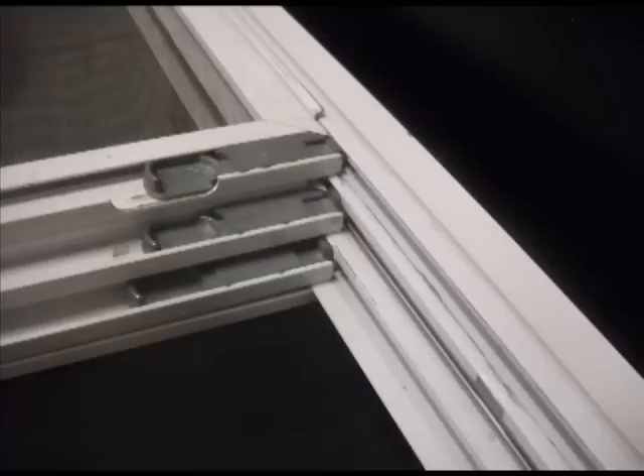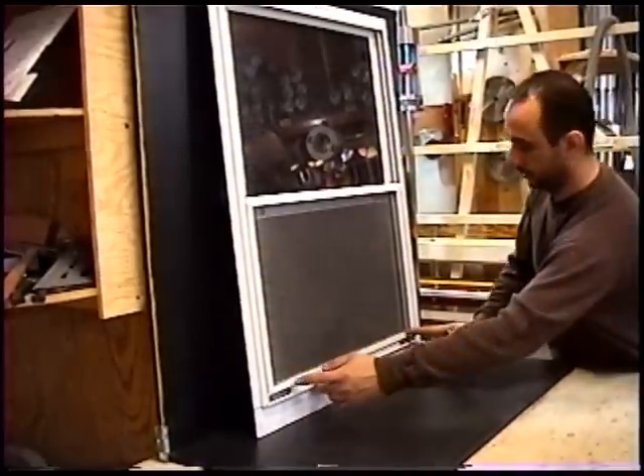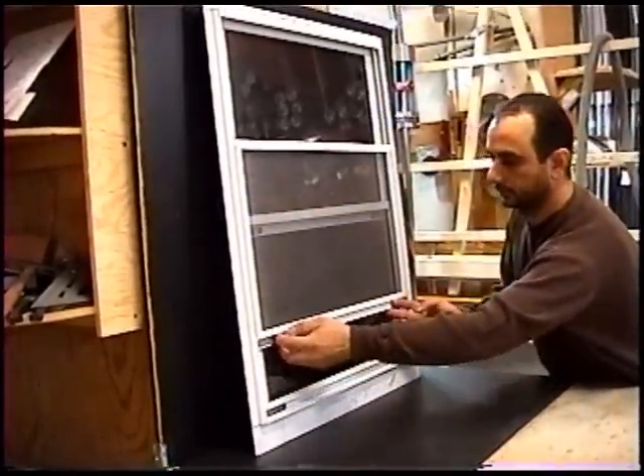Your triple track storm window system consists of a screen on the innermost track and two storm windows — one on the middle track and one on the outer track.